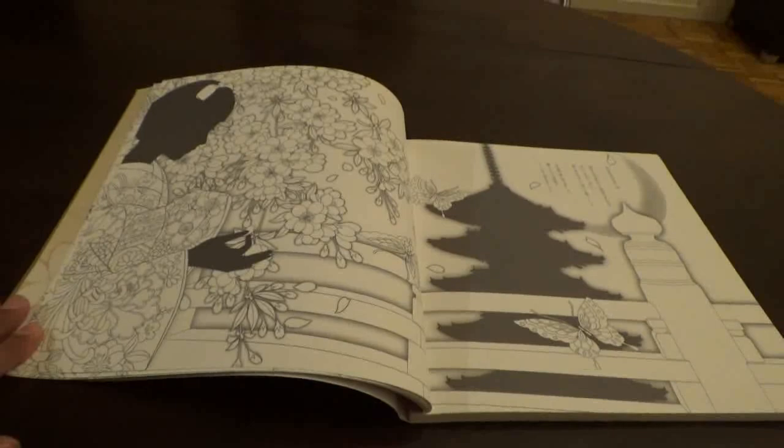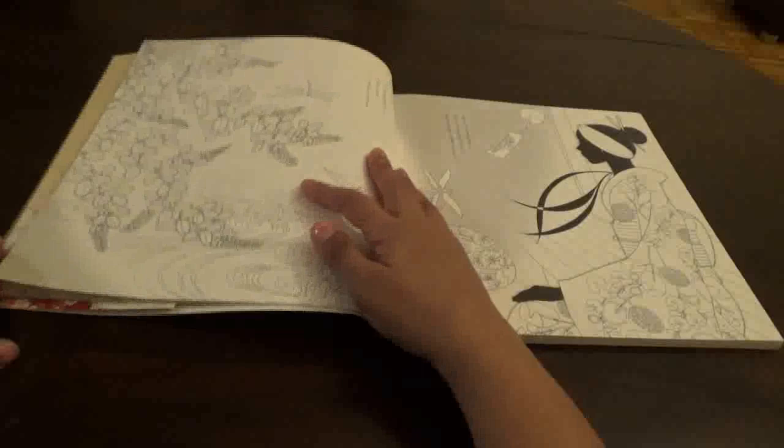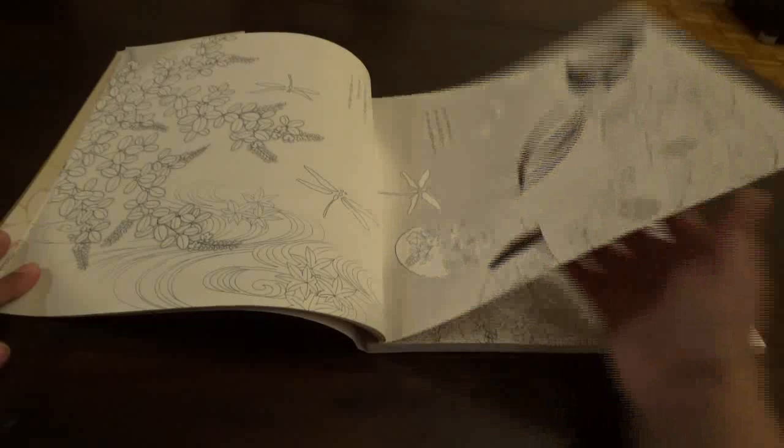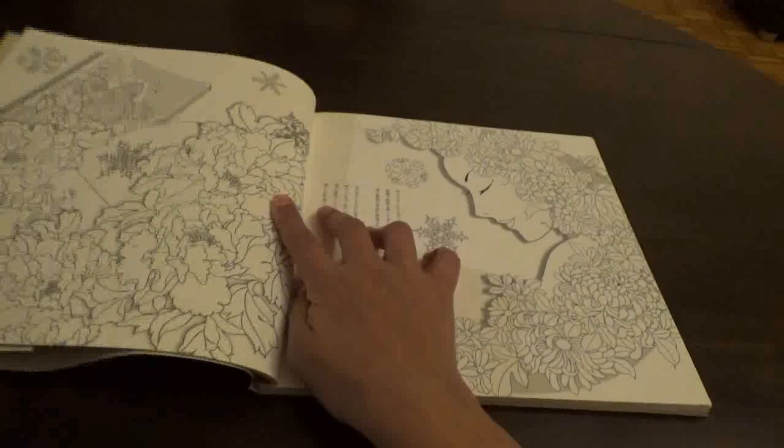I'm trying to get you guys the biggest view that I can give you. The pages don't easily bend down — these kind of books are not easy to flip through. The art is really nice in this.